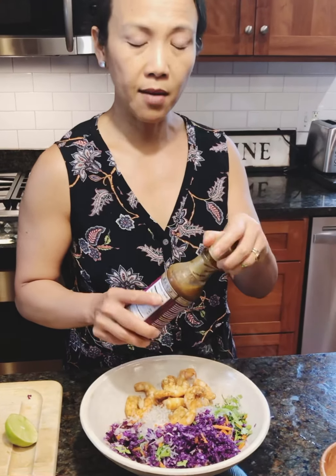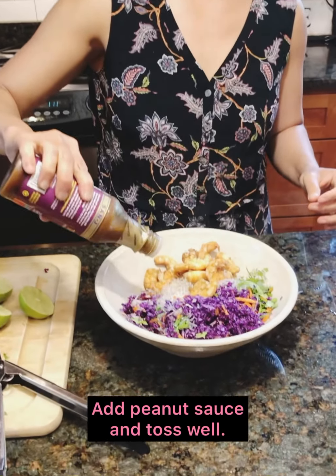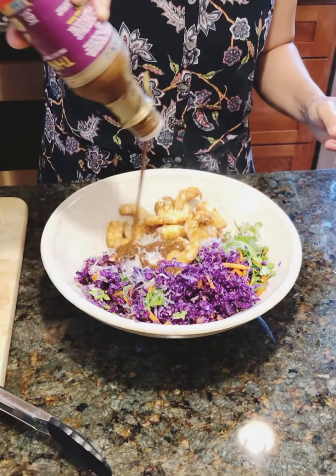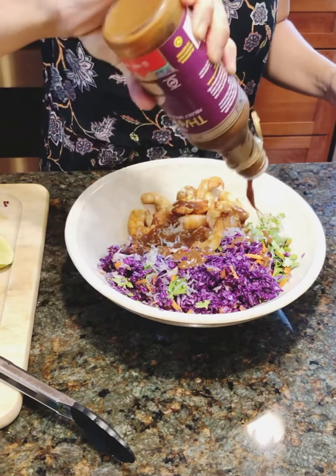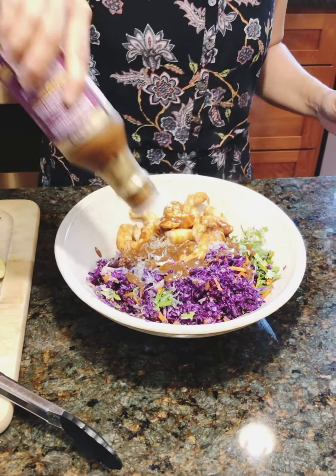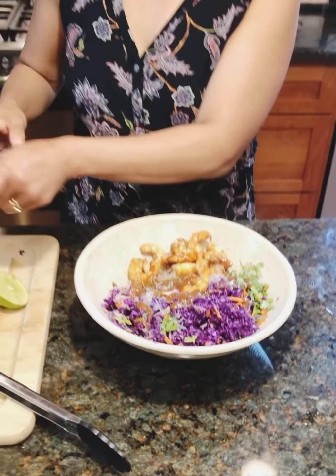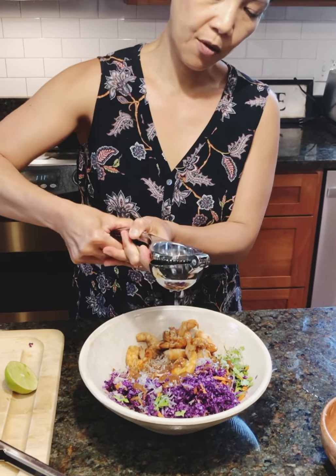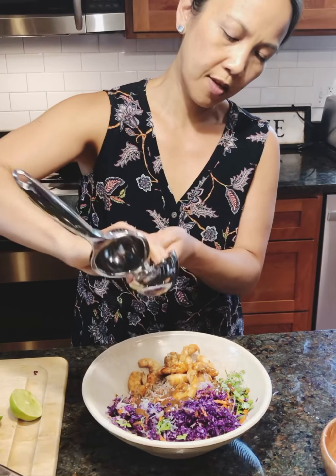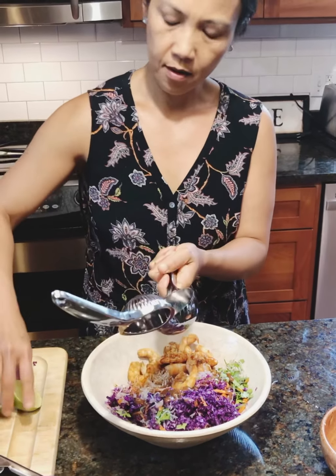The change I'm going to make is add some fresh lime juice in there. This part is really up to you — if you like the dressing, you can use more of it. I'm just going to use maybe about two tablespoons because I really want more lime in here. I'll start with one lime and make sure I squeeze all the juice out, then let's do one more.